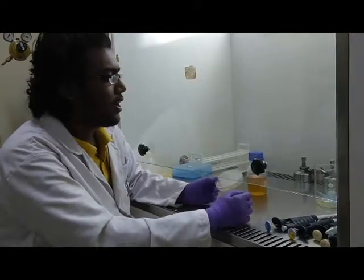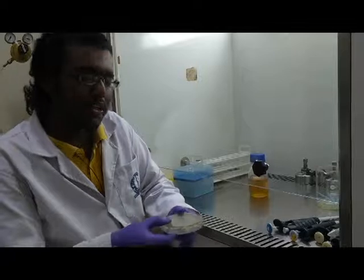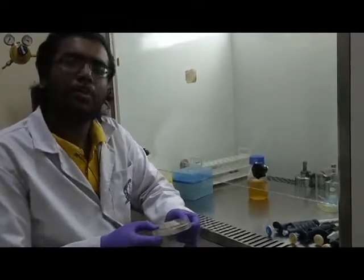Now we have to pour the whole thing into this LB plate and spread it uniformly. We have to wait for 2-3 minutes for the top agar to solidify. Now we can see the top agar has solidified, so we keep the plate upside down and put it in the incubator for 18 hours. After 18 hours, the plaques will appear.